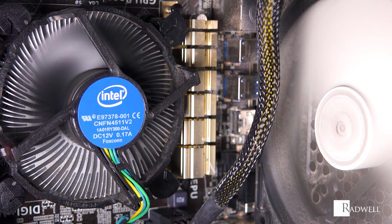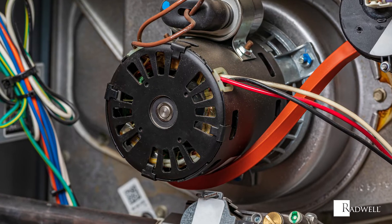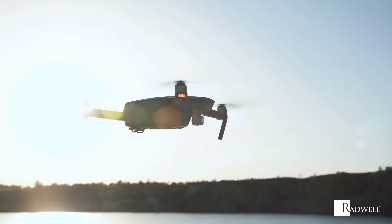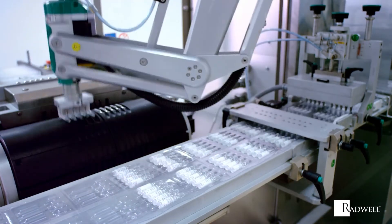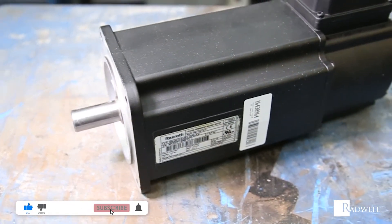Brushless motors are used in a variety of applications including electric and hybrid vehicles, cordless tools, HVAC and refrigeration, computer peripherals, model planes and drones, and motion control and servo motors.